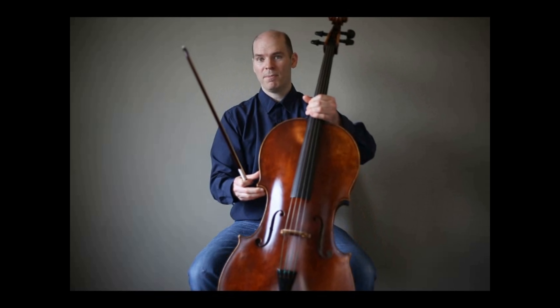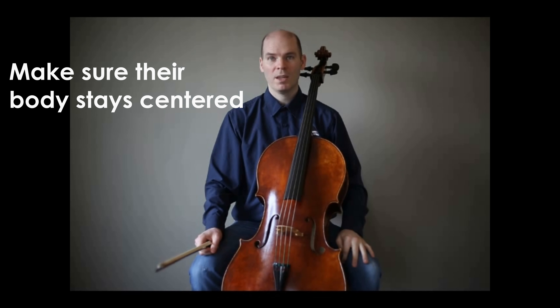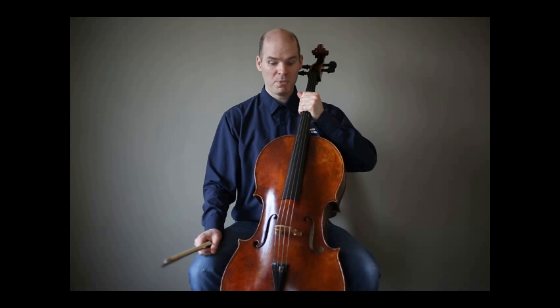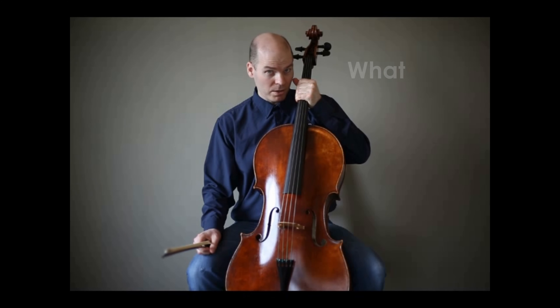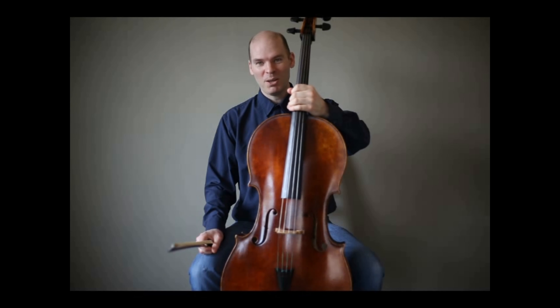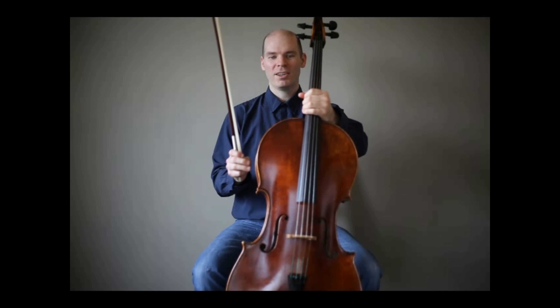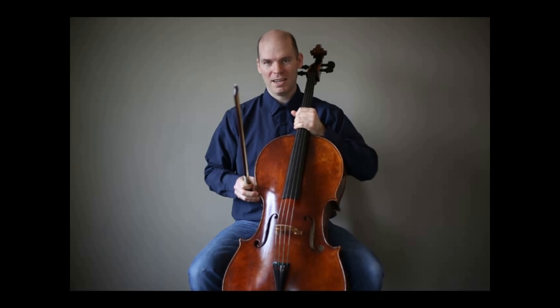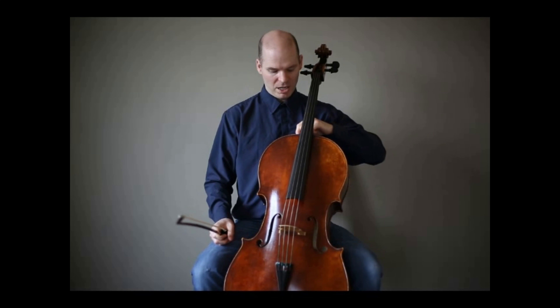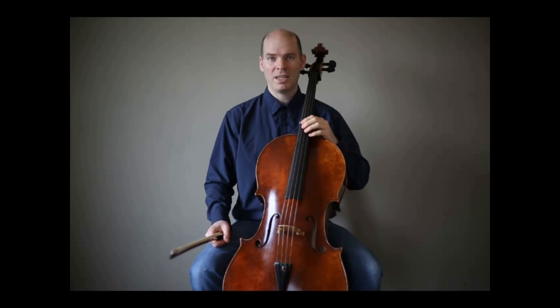I will take the cello which I think is the closest fit and place it in between the knees of the student against their left leg. At this point, students will often grab the cello, lift it right up close to their face, and twist their head. You want to take the cello back from them, find that same centered posture, and gently place it again in the same location. The cello will be touching the sternum area roughly — everyone's body is slightly different, but in that general vicinity.